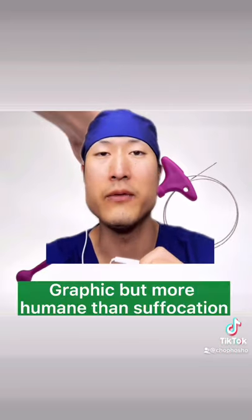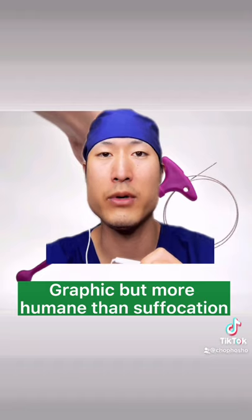Big disclaimer: it is graphic, so if you are squeamish, you need to scroll up right now. With that said, let's jump right into it.